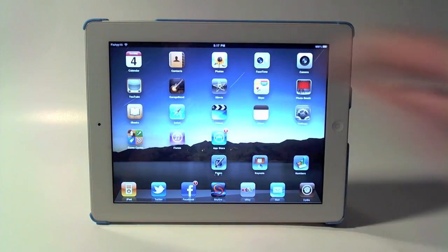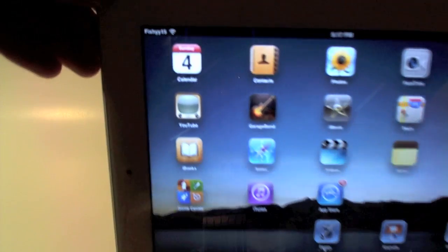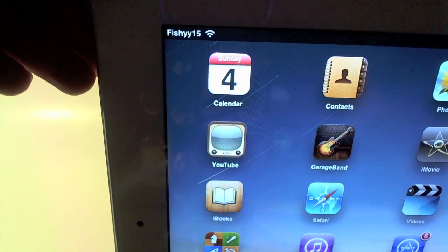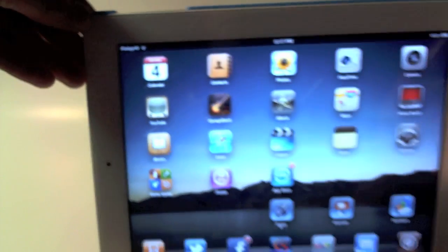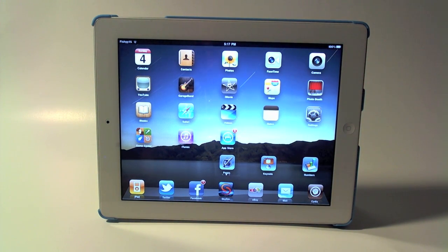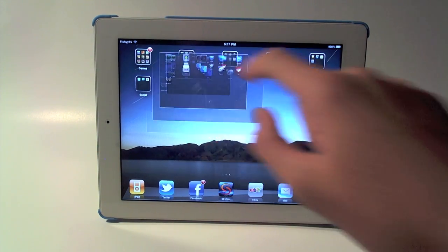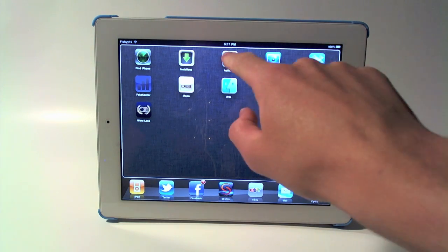Over here I have Fake Carrier installed, so you can actually change your carrier name to whatever you want. You can see mine says 'Fishy15' right there. I really like that — it gives an awesome way to customize your device and give it the feel of how you want.